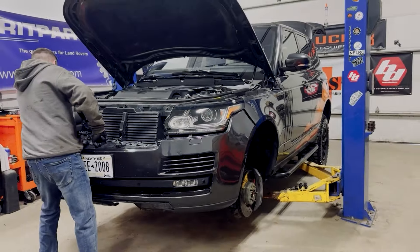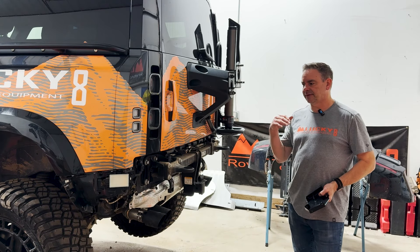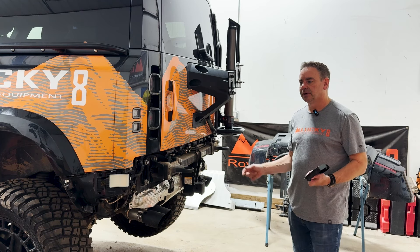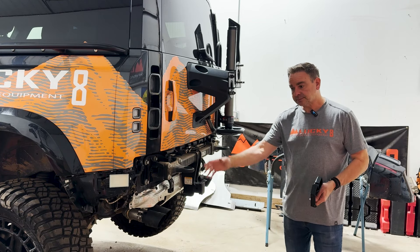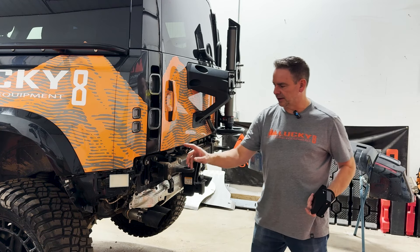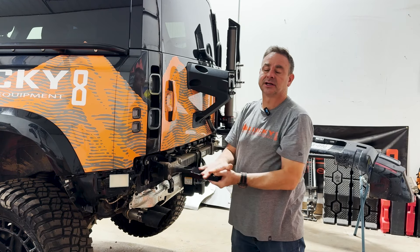I'm going to show you all about it and show you how to install it. First thing we need to do is get the rear bumper off. I go step by step, screw by screw, in the Be Proud Rhino ladder install video — I'll put a link in the description. If you need help getting the bumper off, watch that; I take a deep dive into how to get all the little clips and pieces off. So I don't want to repeat that here — let's jump to now with everything off.